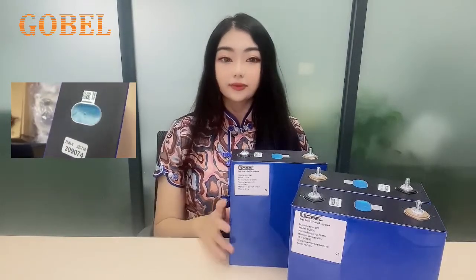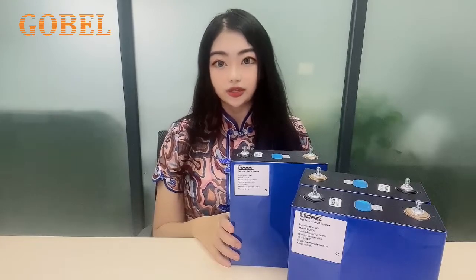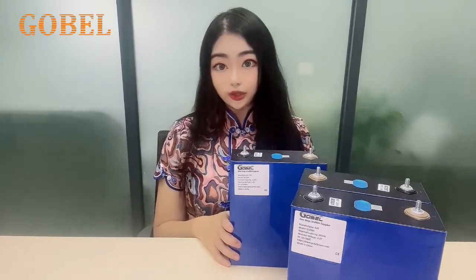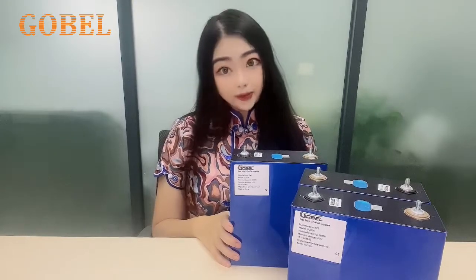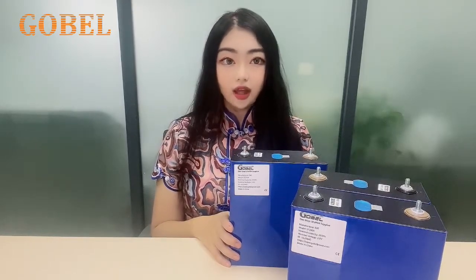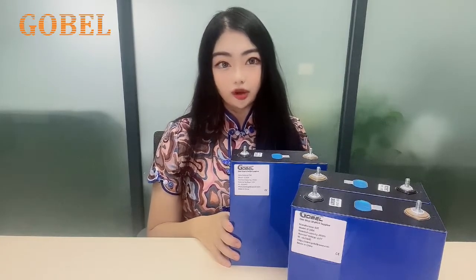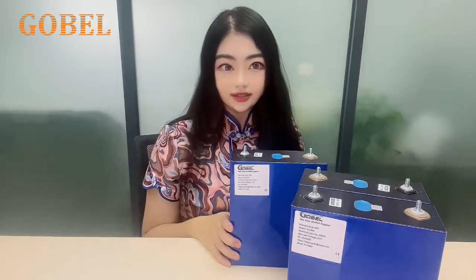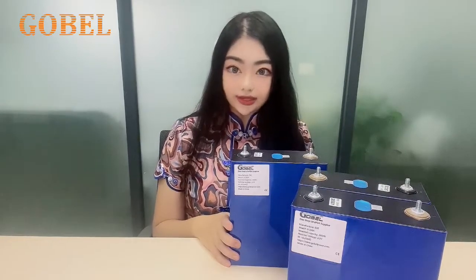Meanwhile, these B-Mark cells are guaranteed to be made in 2022. So if you wish to get some new ones, these are suitable for you. When you want to buy some UVA brand cells from Gobel, please advise us what grid you are looking for and whether you accept the B-Mark on the battery cell.